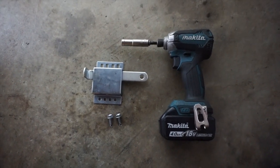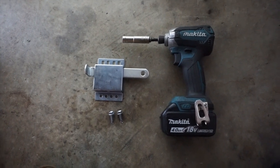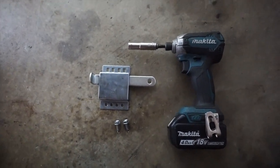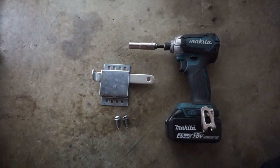Hello everybody, this is Andre with garagedoorguidance.com. I just want to do a quick easy video on how to do a little manual slide lock, just like we have pictured here.